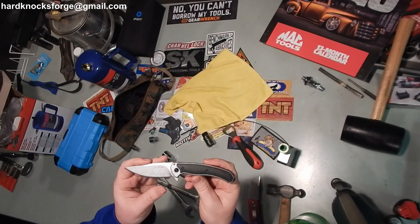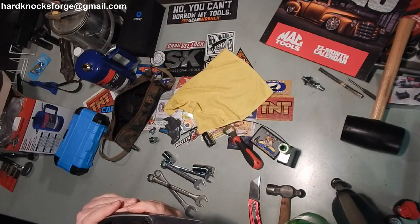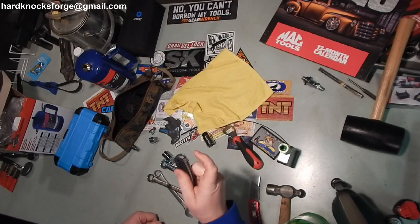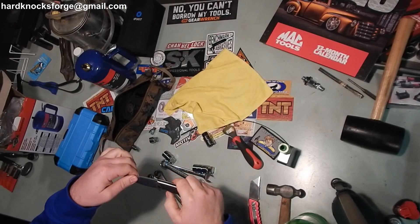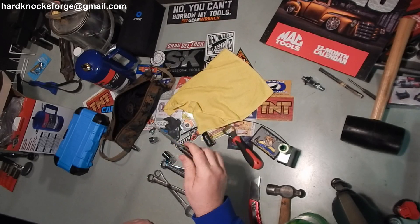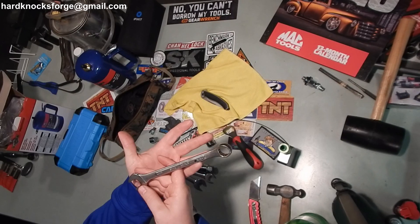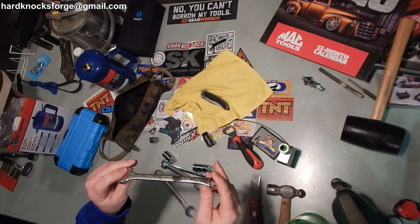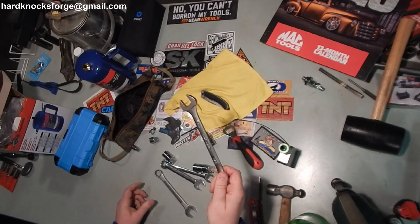That's a Kershaw 1086 Dye Skin design, China. Might be a good beater there at the shop — leave it in the toolbox. Nice little flipper. I love those little flippers like that. Yeah, that's a cute-looking knife.